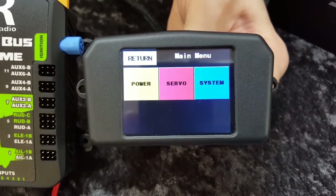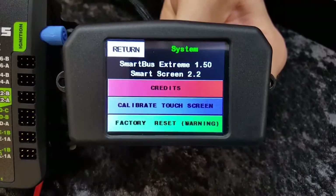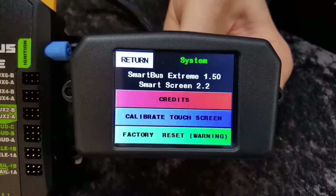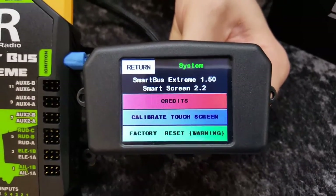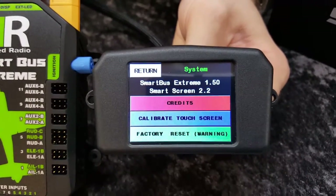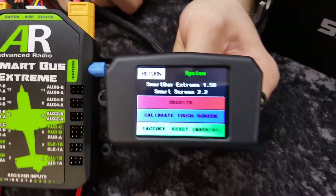Back again, and we'll give you a quick look at the Systems page. The Systems page shows you information on the SmartBus, the credits, and includes the factory reset and touchscreen calibration. So if you want to move it from one model to another, or things get too funky and you want to get back to factory, just hit that one.